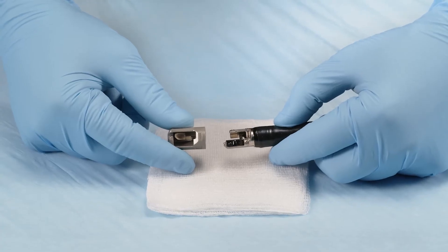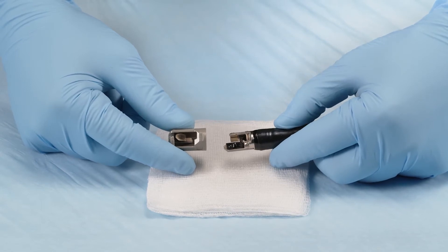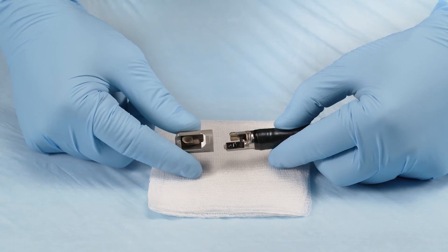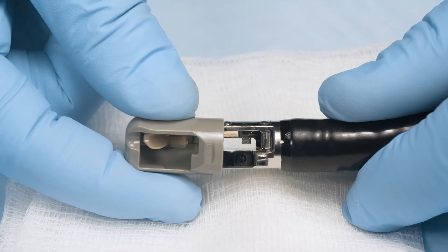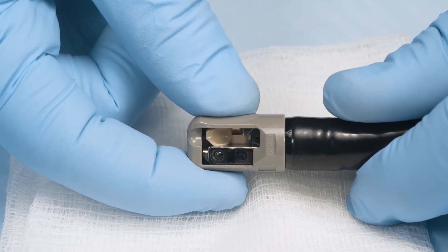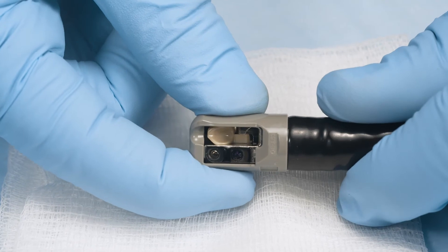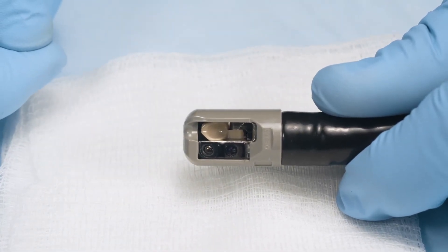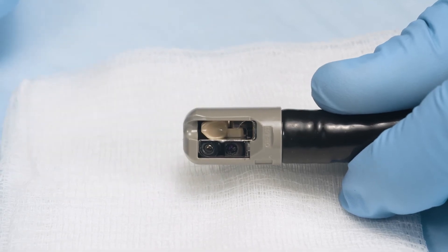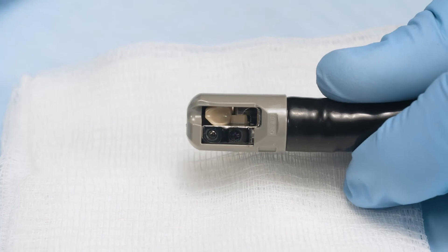Align the cap opening with the objective lens at the distal end of the duodenoscope, and slide the elevator cap onto the distal end. Push the distal end cap inward until the groove at the distal end of the endoscope is completely covered and until you feel and hear it click into place. Ensure that there is no gap between the distal end cap and the metal at the distal end of the endoscope. If there is any gap, push it further and ensure the elevator link is in the proper position.